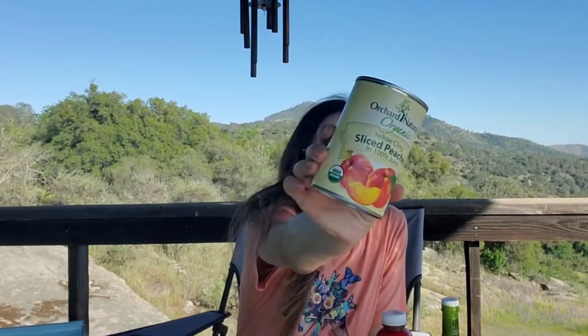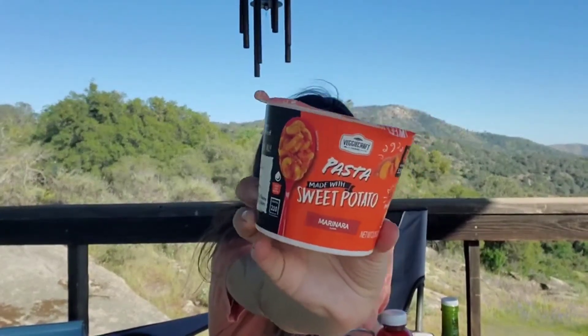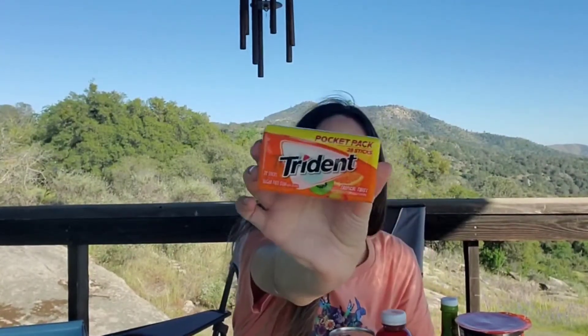Then we have by Orchard Naturals organic yellow cling sliced peaches in 100% juice — yum, peaches and cottage cheese, I love that. And then we have another pasta made with sweet potato; the other one was mac and cheese, this one is marinara flavor — basically like a spaghetti. We have Trident pocket pack, 28 sticks of tropical twist Trident gum. Everybody's going to be happy about that — I think it's one of those plastic packs.